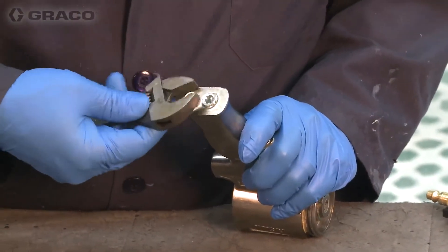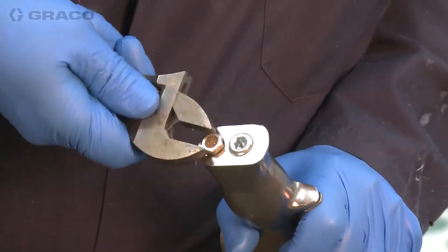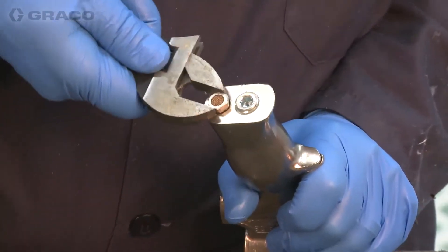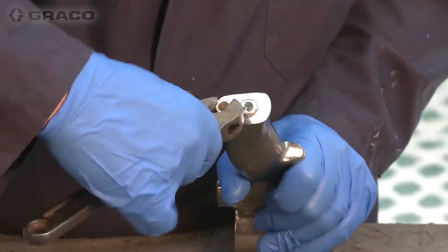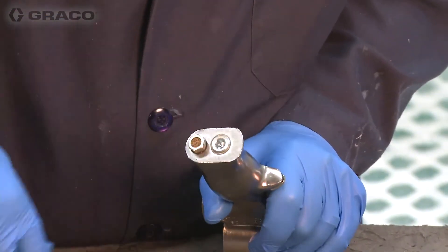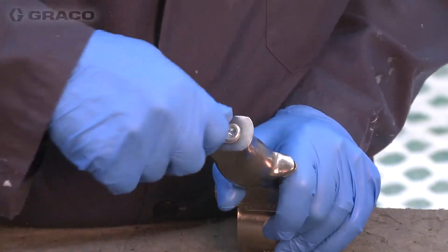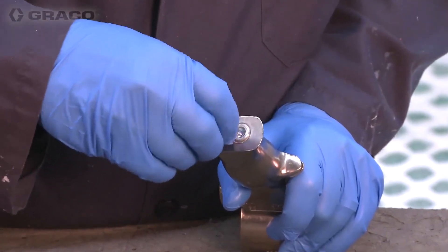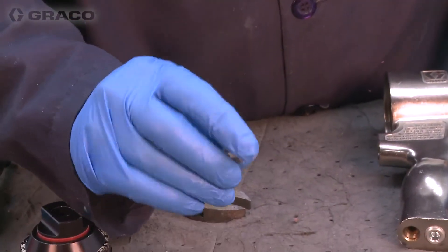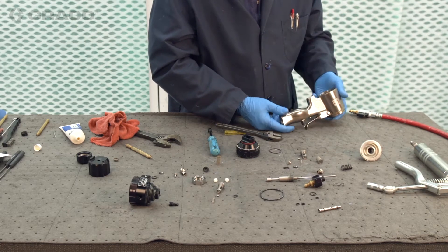So we have the exhaust muffler. If your gun is working sluggishly or if it fails to trigger at all, a lot of times it's this bronze exhaust muffler getting contaminated with your air supply — rust and dust. You want to make sure that's good and clean. You can soak that in a little bit of solvent and blow it off to make sure everything's clean and clear.